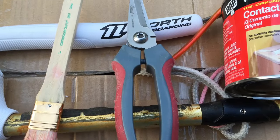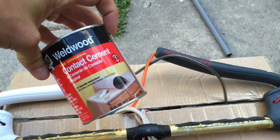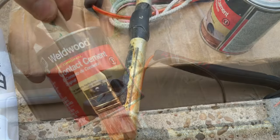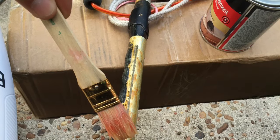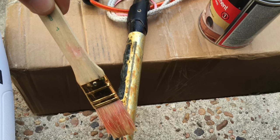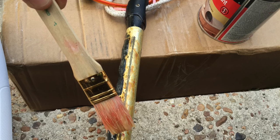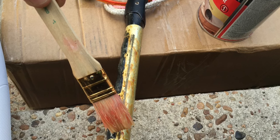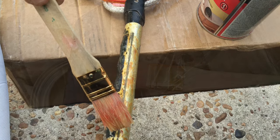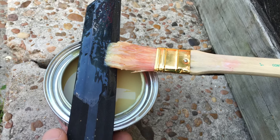Now it's time to grab your paint brush, get your contact cement, and get ready to get crazy sticky. Contact cement needs to be applied to both the bar and the tape side. It needs to cure for about 10 to 15 minutes depending on the humidity, and then once those two surfaces touch they will bond instantly and hopefully forever. Here we are applying the cement to the tape side of the project.